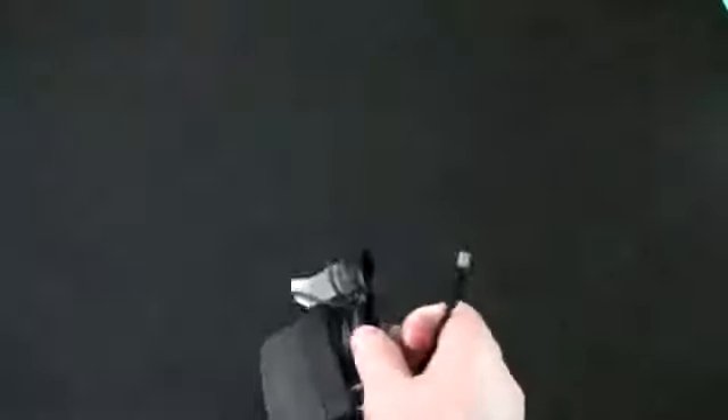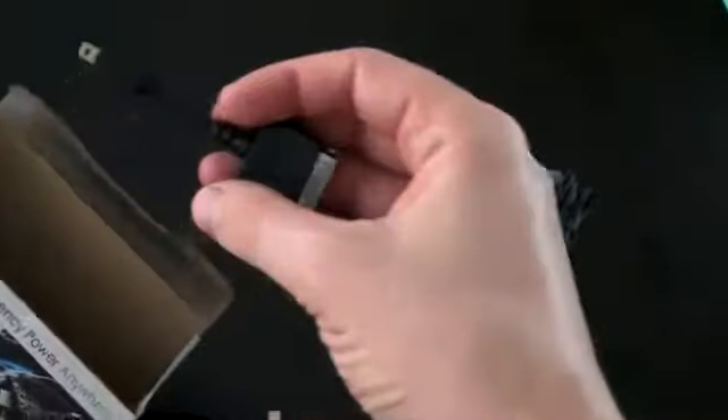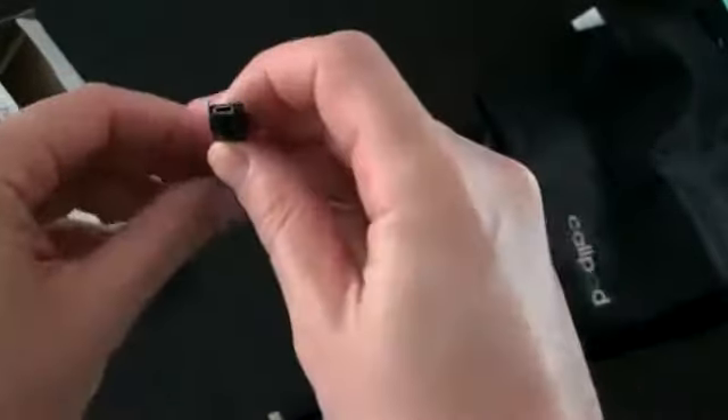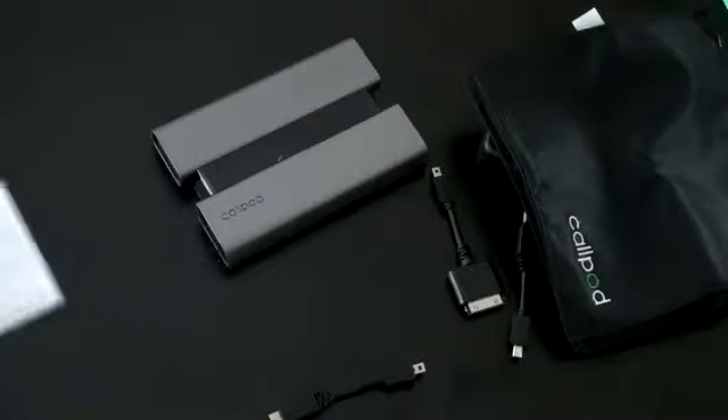So we've got a wall charger, which appears to be micro USB. When you order this, I believe you can order it with the tips of your choice — three of the ones you'd like. Here we've got the Apple tip, which looks like it plugs in via mini USB. We also have a case, just a plastic case to throw your device in, some information, a micro to mini USB port, and of course the actual device itself.